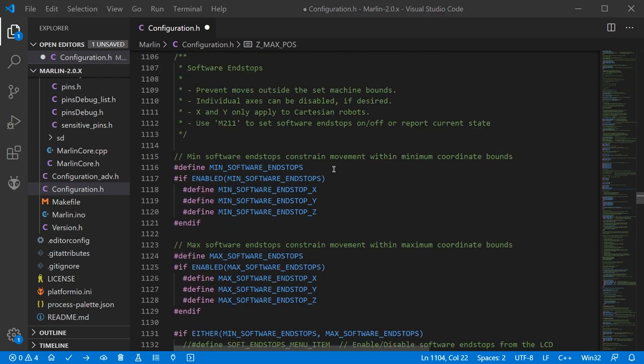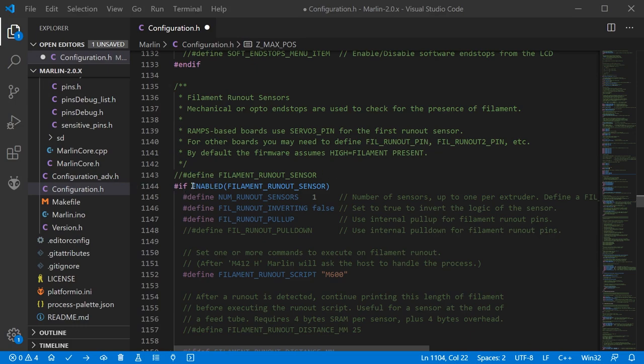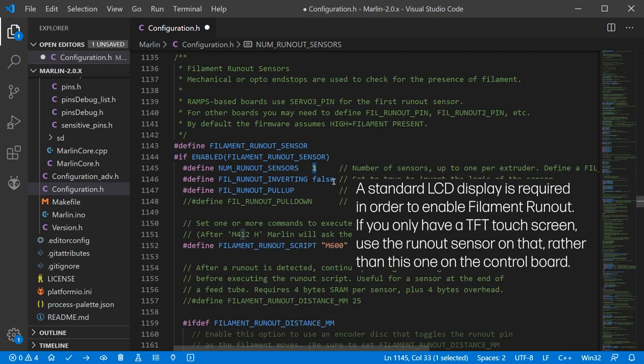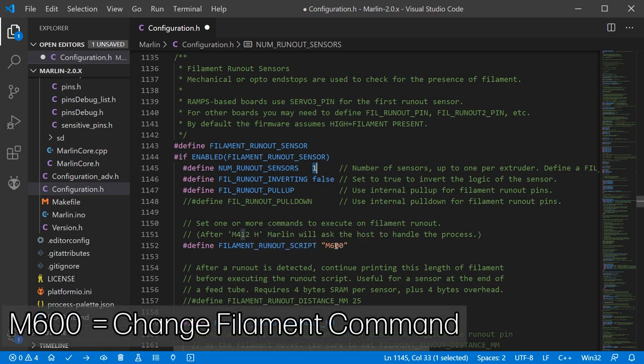Moving further down to approximately line 1144 we find the filament runout sensor. We're going to enable that. If you need to invert the logic for the end stop triggering you can switch between true and false, and you can define what happens when the sensor triggers — in this case it runs an M600 command.